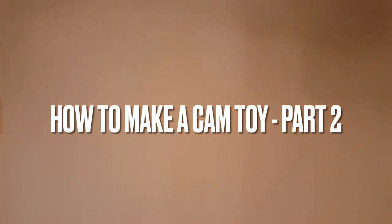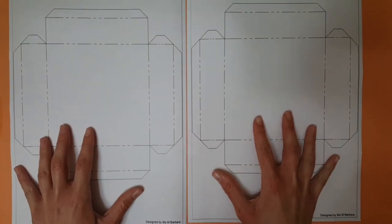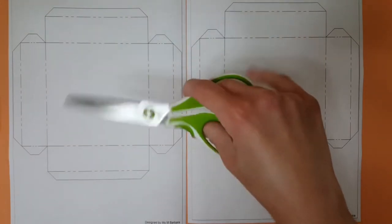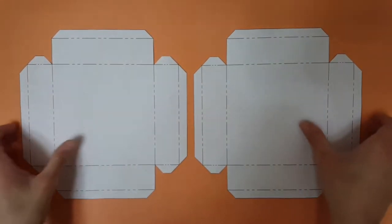Hello everyone and welcome to part 2 on how to make a cam toy out of paper materials. Now in order to make the background for your cam toy, you're going to need to print and cut the shown patterns right here. Pattern 3, which is the pattern that we're seeing right now, has to be printed and cut twice, because we're going to need two of the same thing.